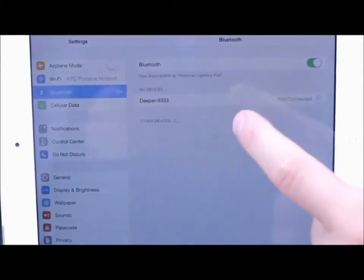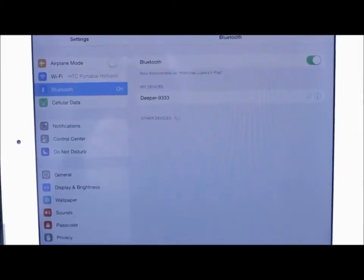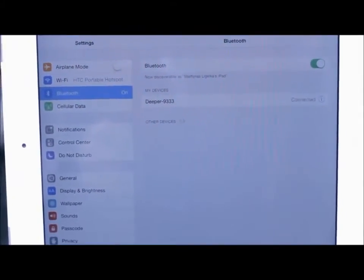If you're an iOS user, you'll have to connect to the device after it's been paired with the smartphone or tablet. You only need to do this the first time you use Deeper.